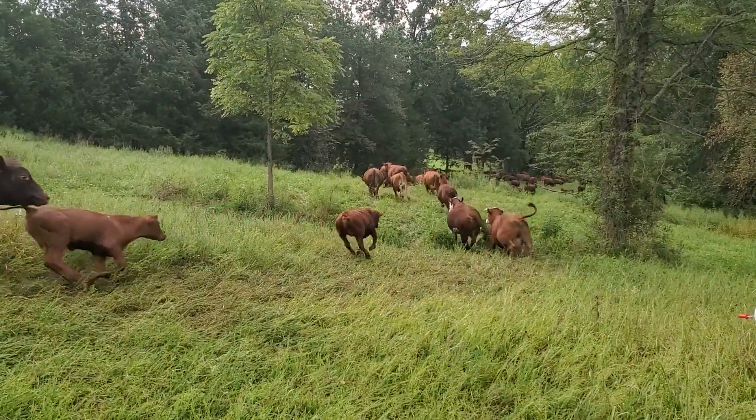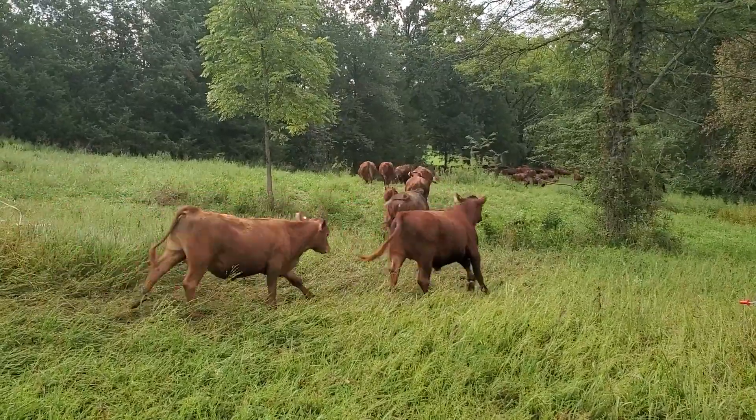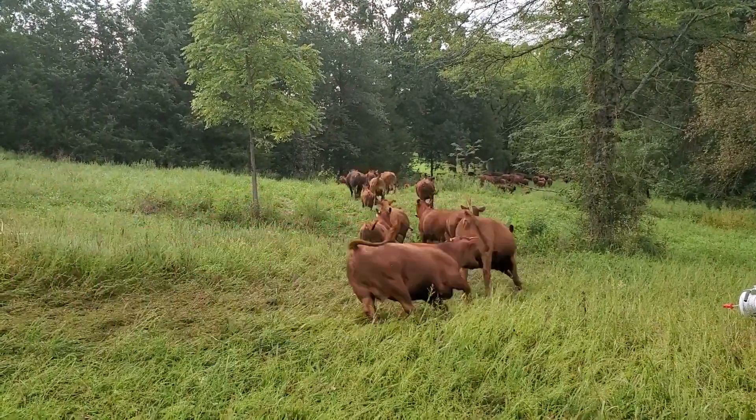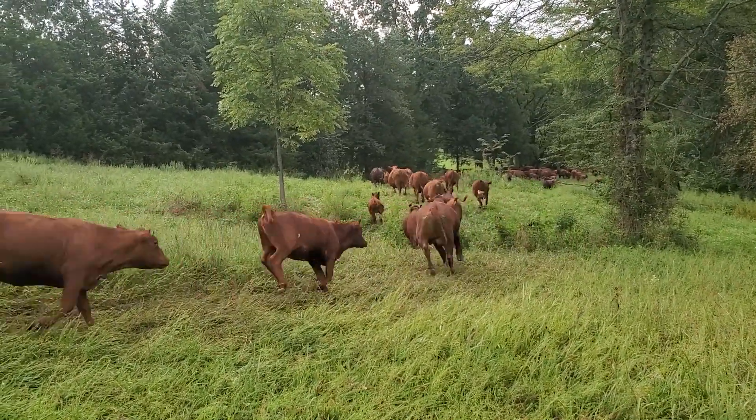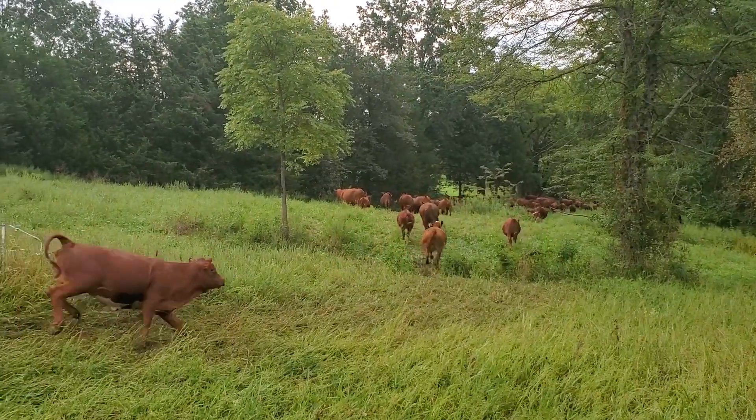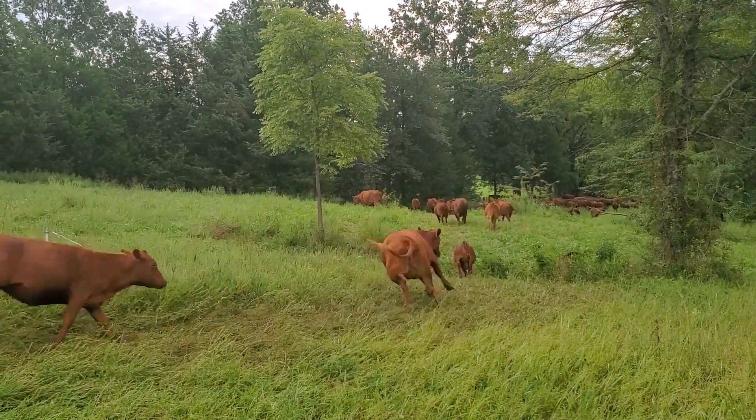We just set up a paddock up on this 20 acres. We're actually giving them 10 acres this morning and 10 acres tonight because we are in winter stock protection mode now — we don't want to overgraze it. We're just taking the tips off and moving them.